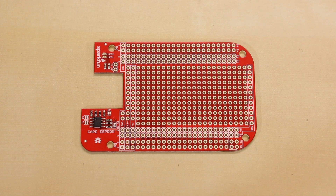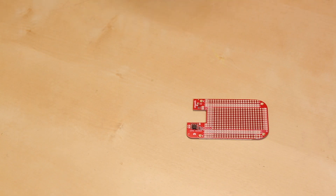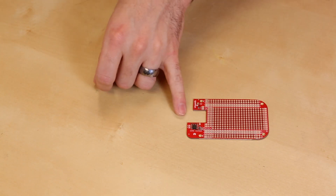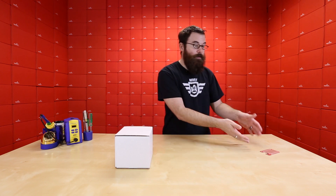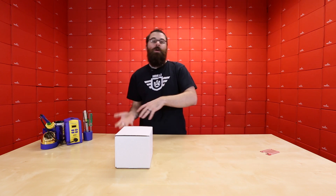A cape is essentially a shield for a BeagleBone Black. The Proto Cape is a prototyping cape or shield for a BeagleBone Black that has just the basic things you need to start prototyping different designs. It even has a little ID registration chip, so when you attach this to your BeagleBone, it can identify this particular board and load a preset driver set or software.